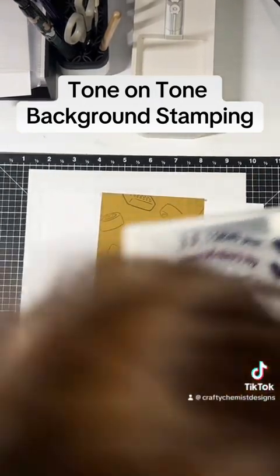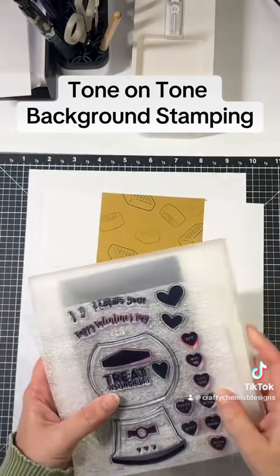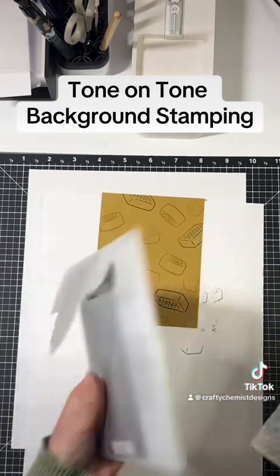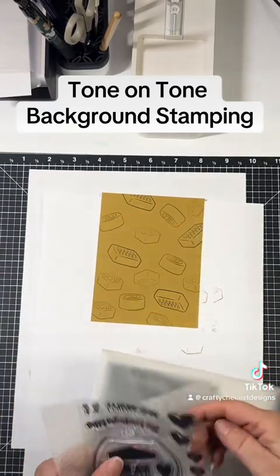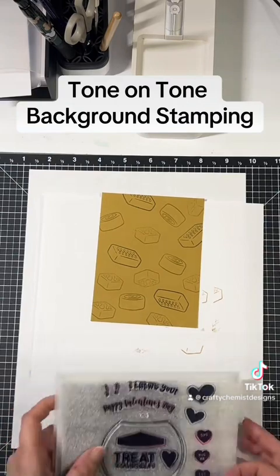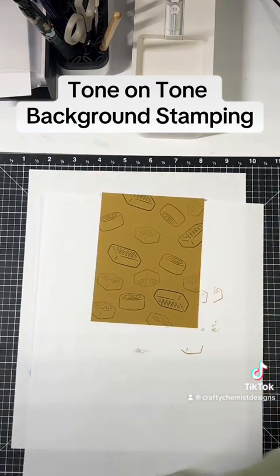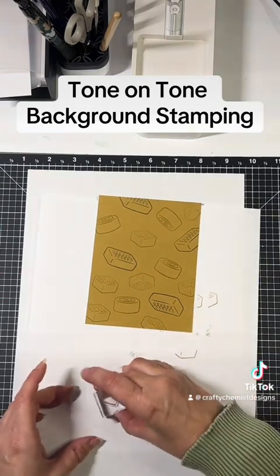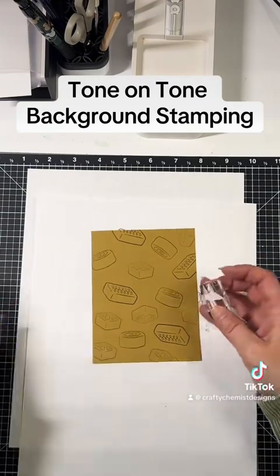You know what, I think I might add a heart from the set, just in the little spaces. For this one I will use espresso.